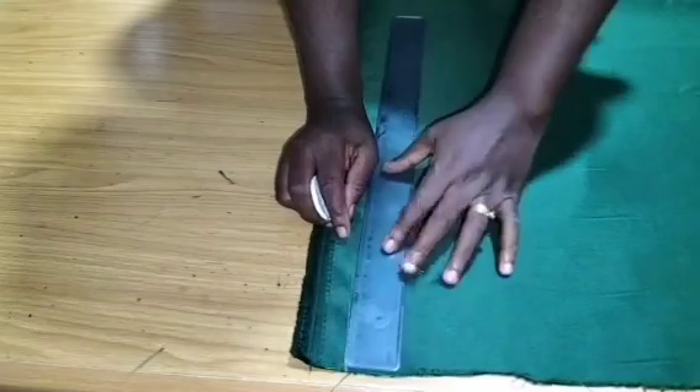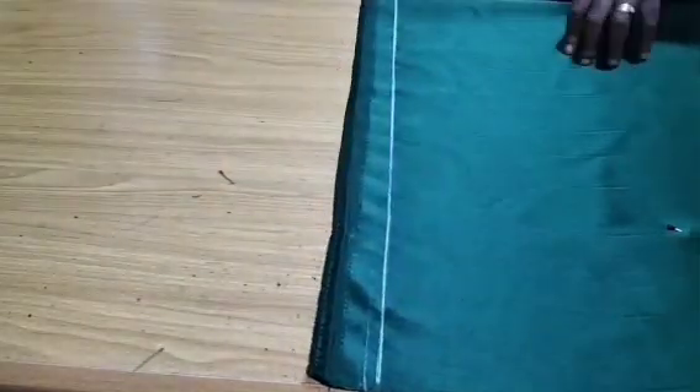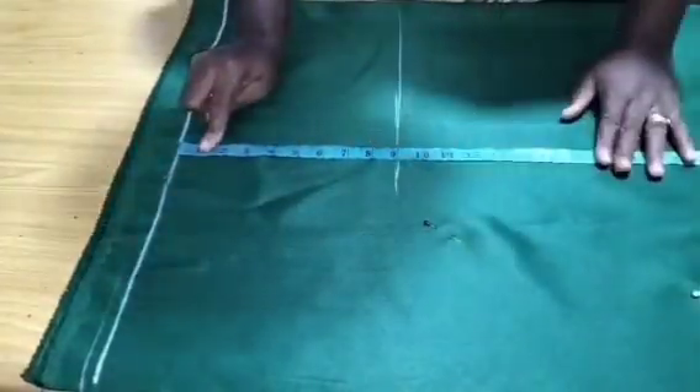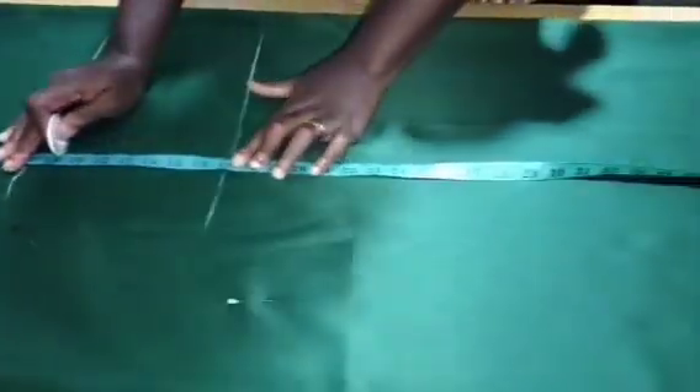The first thing I'm going to do is rule my borderline, then begin to take my measurements accordingly. I'll place my tape at the starting point and measure my chest line at 9 inches. Your chest line is your border divided by 6 plus 1.5.